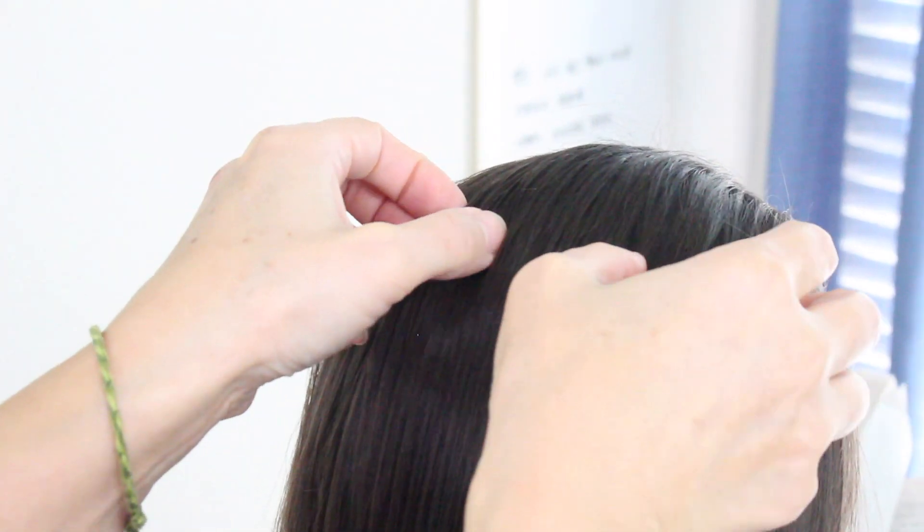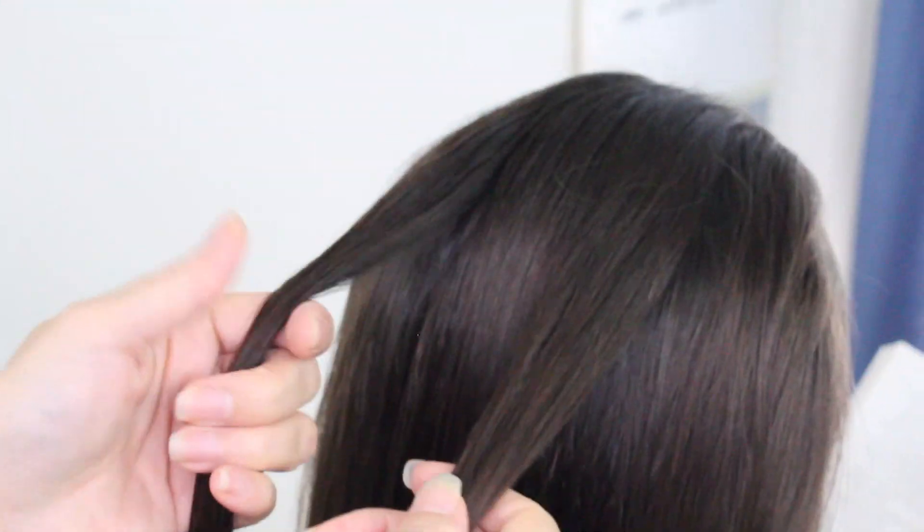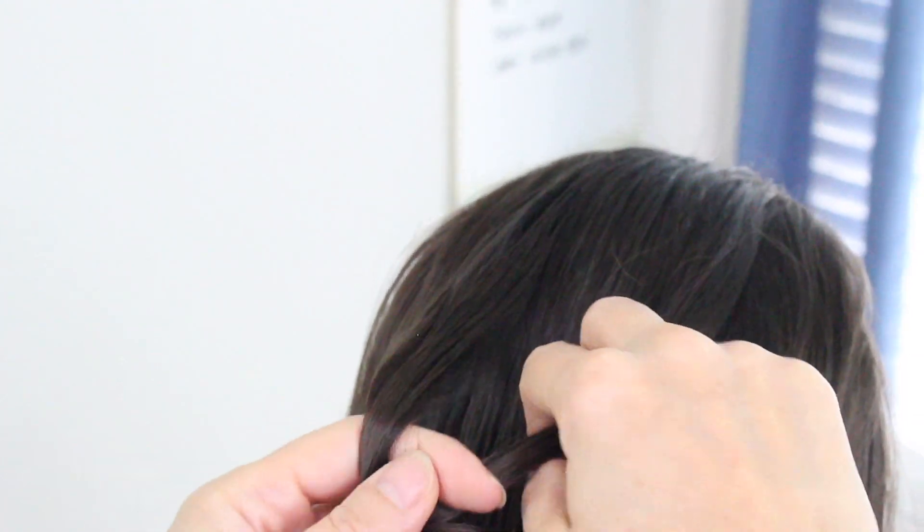You want to take two small sections from the top right here, apart from each other like this. You're going to take the left strand over the right strand and go ahead and create a knot.